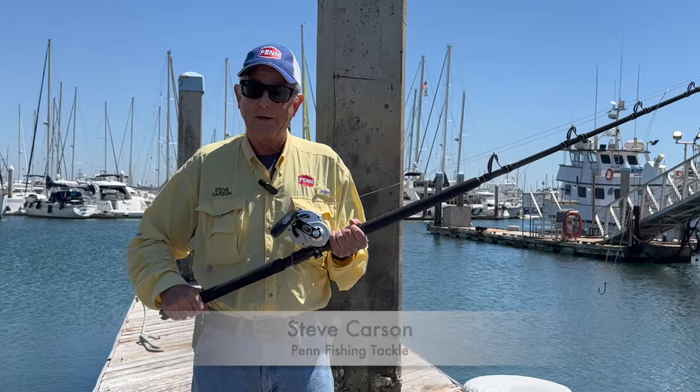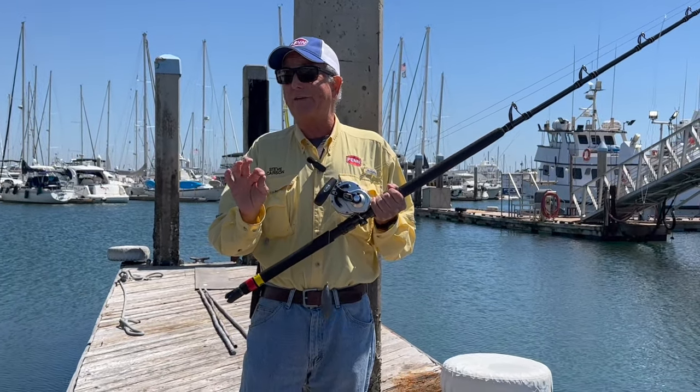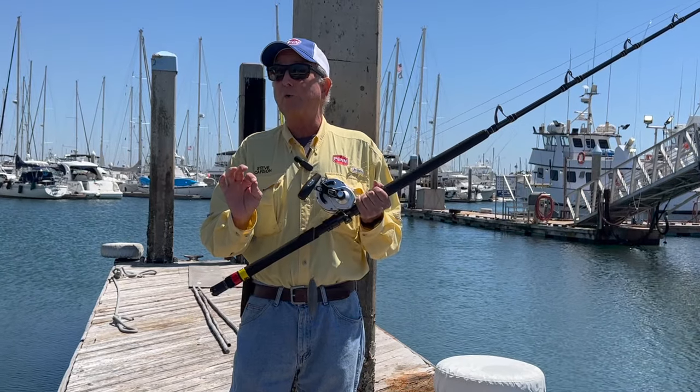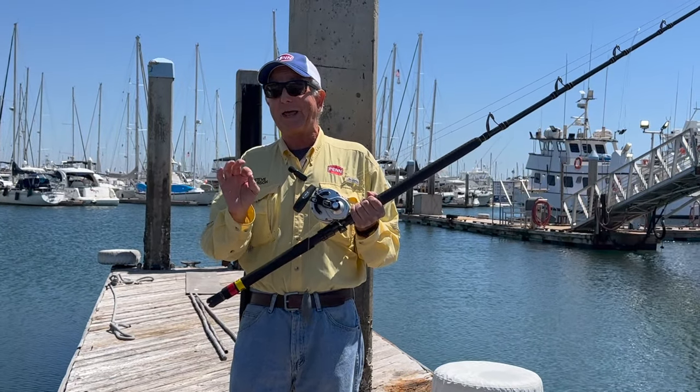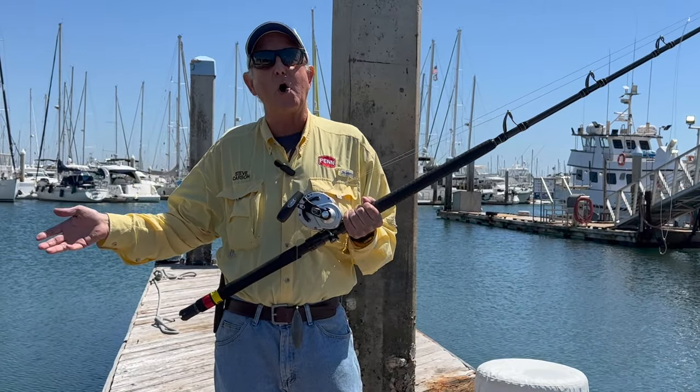Hi there everybody, this is Steve Carson with Penn Fishing Tackle. Welcome to Tackle Tip Thursday. Today we're going to talk about a rig that not everybody is going to get to use — only very fortunate anglers who get to go out on the Searcher on a six-day trip or longer.